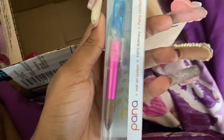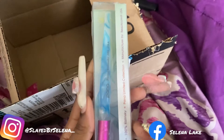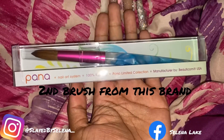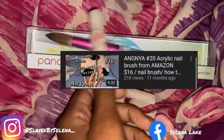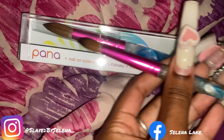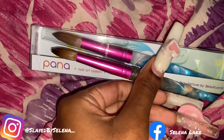Hey, what's up, welcome back to my YouTube channel. I am Selena and today I'm doing a nail brush review on the — I think it's called the Ponder Piano, whatever it's called. This is my second brush review. I just want to thank you guys for the last video — that video got 21k views, I've never had that many views in my life. Today I'm gonna give you guys another review on this brush.